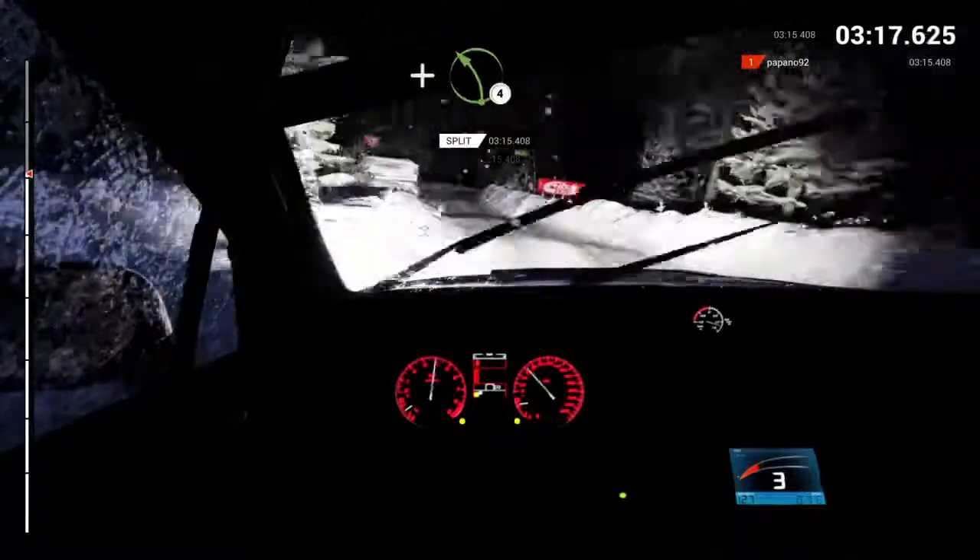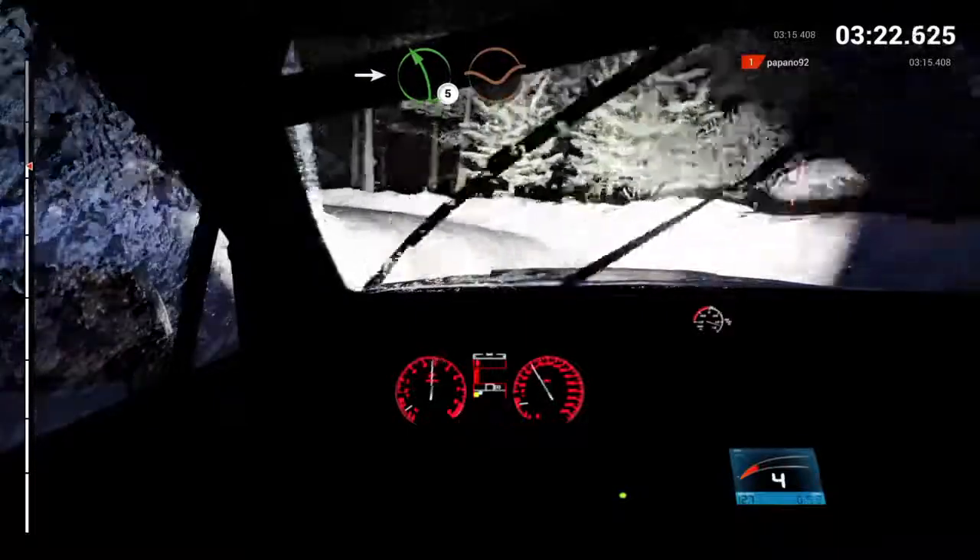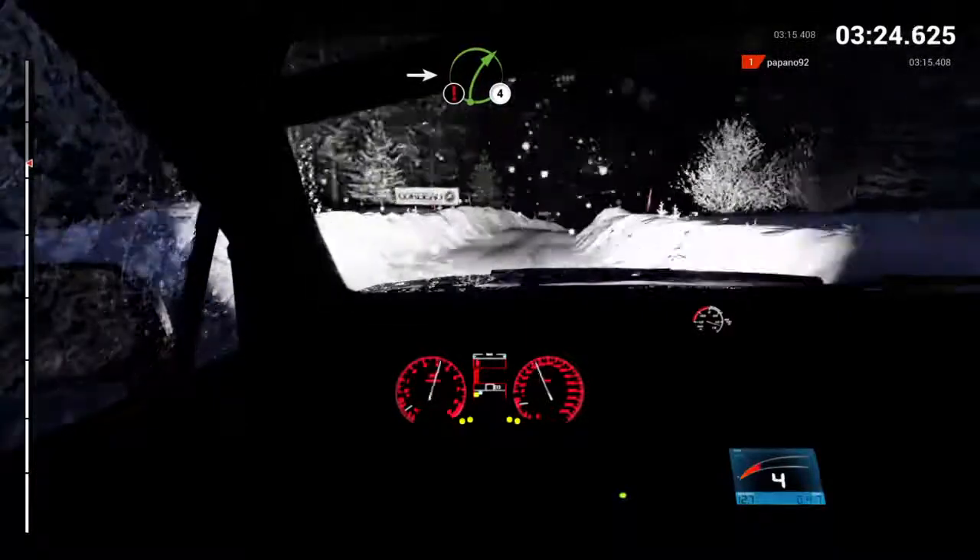And right four, through dip. And left four. Right four, over crest. Into left five, through dip. Into caution.